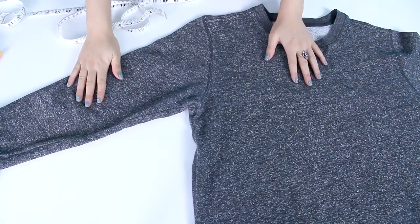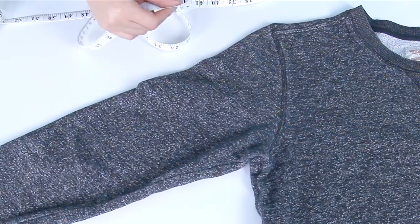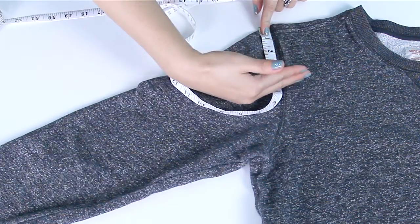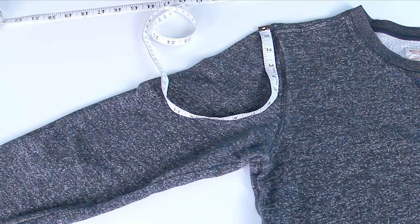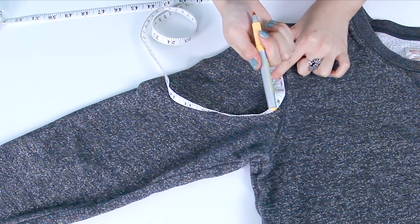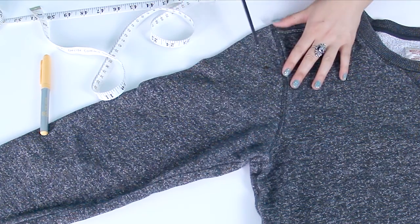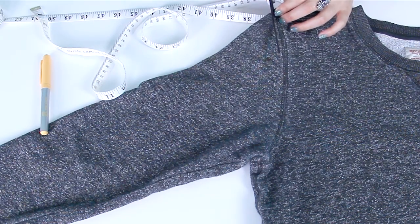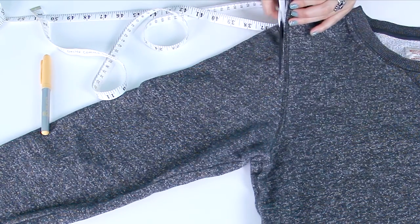First, you're going to want to lay your sweater out on a flat surface. To make the first cut-out, you are going to want to take your tape measure and measure about as far down as you want it to go — I wouldn't go past halfway of the sleeve. So I'm going to go to about 3 inches, and I'm going to mark it with my Sharpie. You want to use a light-colored Sharpie so that it doesn't stain the shirt and you can just wash it out. Next, you're going to take your scissors and cut along the seam to about the point where you made the mark.